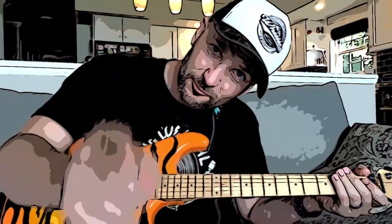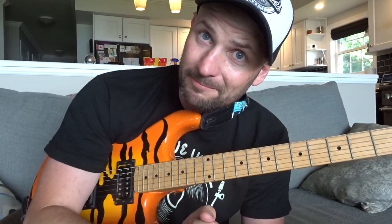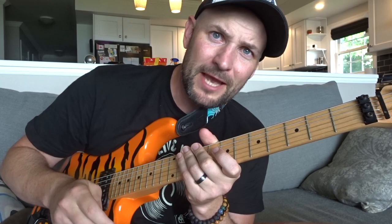Well hello there and welcome back to another installment of Rapid Licks. Today we are going to be taking a look at your economy picking. With the rising cost of all expenses around there, it's an important thing to keep your mind on the economy — and specifically in this case, your picking. This lick is actually a sequence comprised of a lick that just keeps repeating, so I'm going to break this down, show you the sequence, and hopefully you can take this idea and start putting it into your own playing.